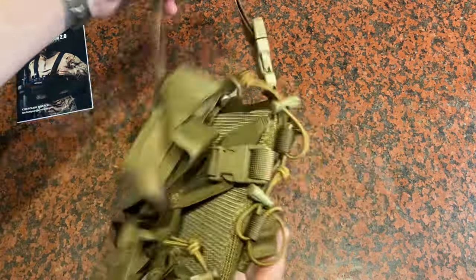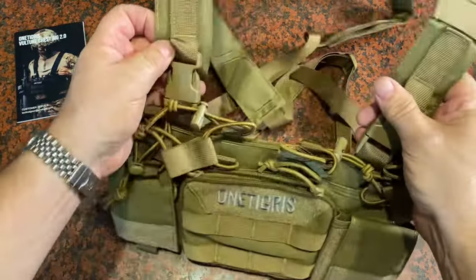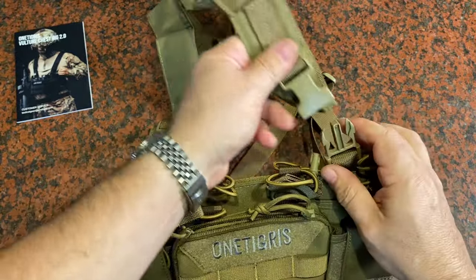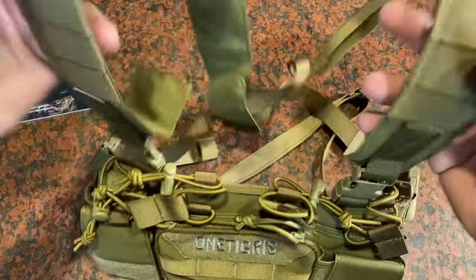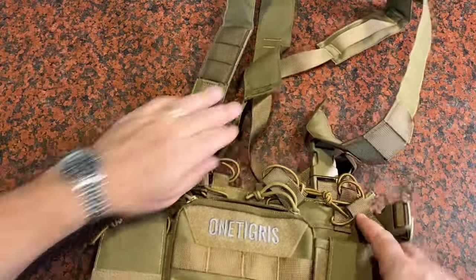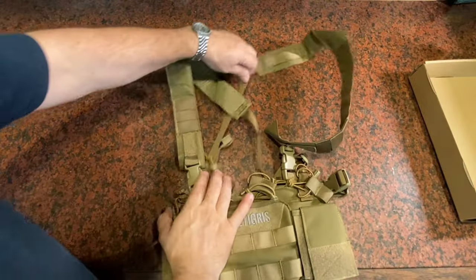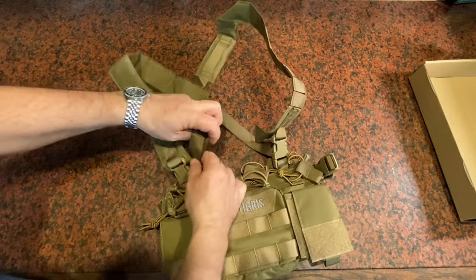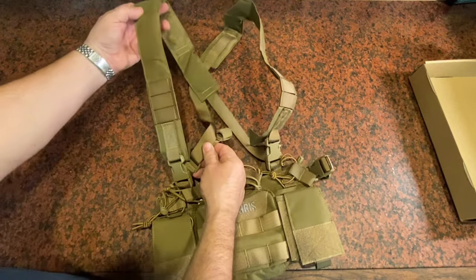Here's the rig itself. You can use this on an existing piece of equipment by just unbuckling and taking off the shoulder straps it comes with. But it's got its own set of straps, so you can use it by itself. They cross in the back, and you can tighten on the backside of the straps to pull tension out and adjust for your height.